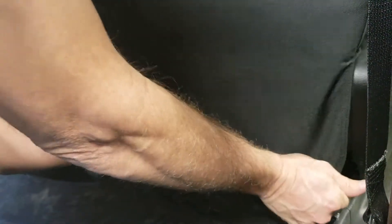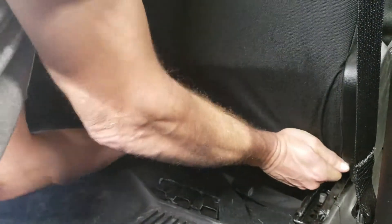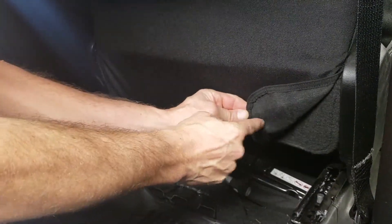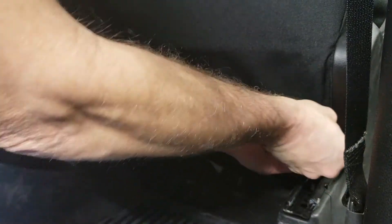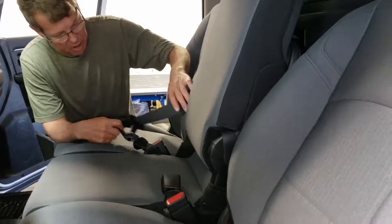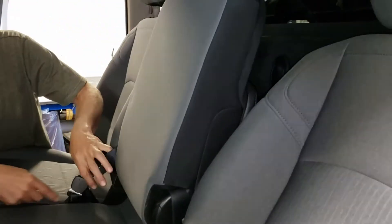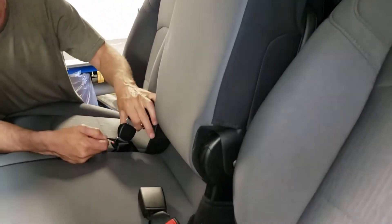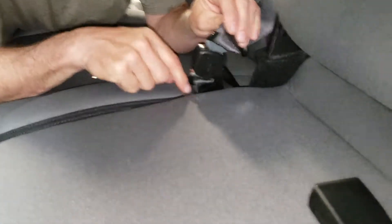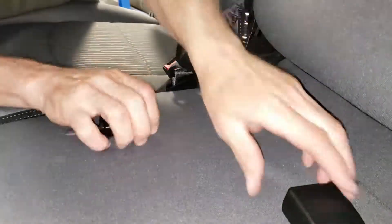Lastly, pull down on the seat cover and press the hook velcro right into the fuzzy carpet. You'll notice there's a center seat belt that goes through an elastic. We're going to have to temporarily disconnect this so we can push down through, because our seat cover will have elastic on it when we install the middle seat bottom.